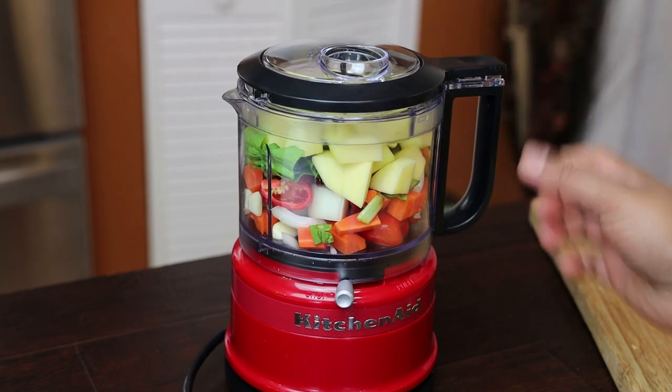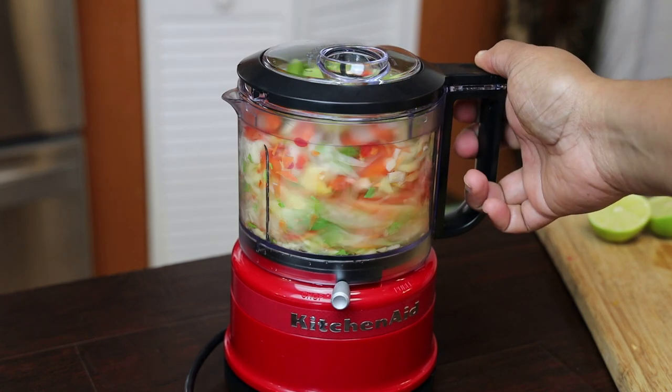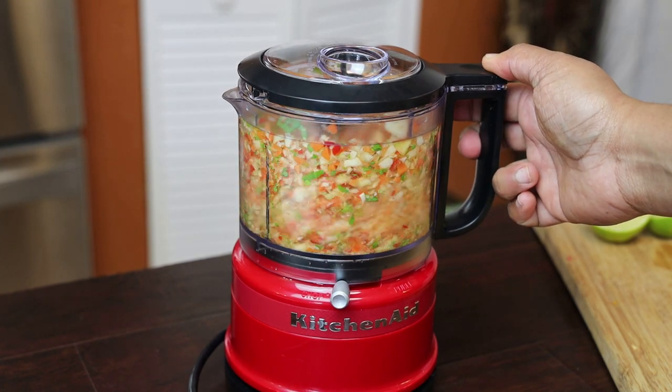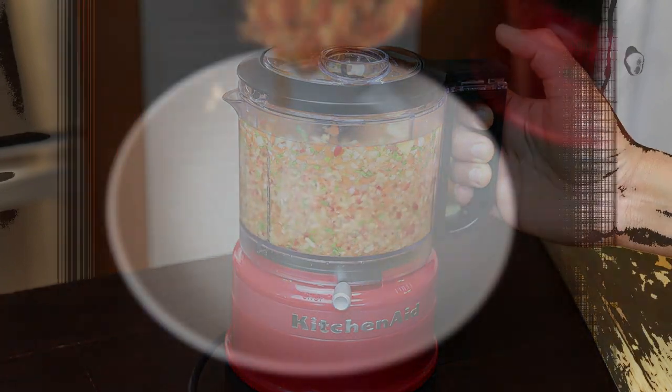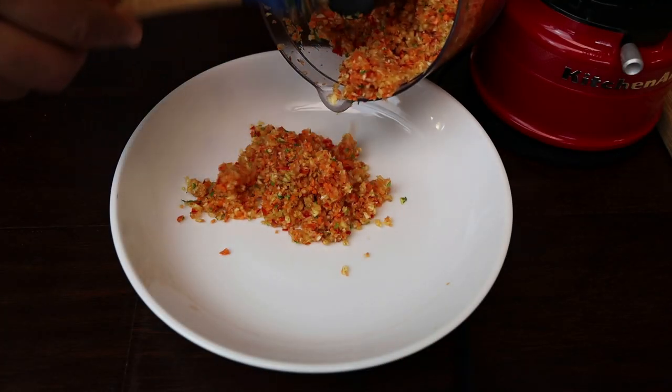We're going to give this a pulse until it has a very fine consistency, or you can blend it or chop it to the consistency you would like. I always like mine to be on the finer side. Once you've chopped it all up, empty it into a bowl because we're not done.